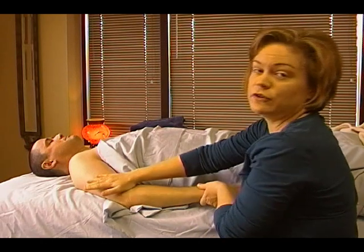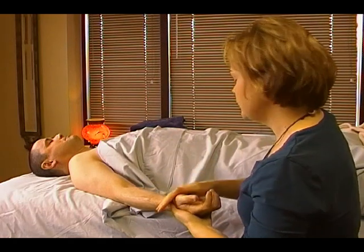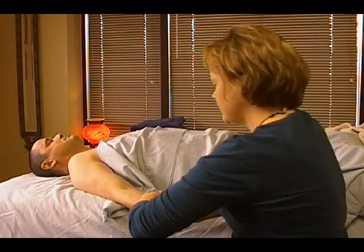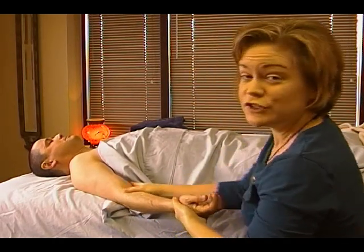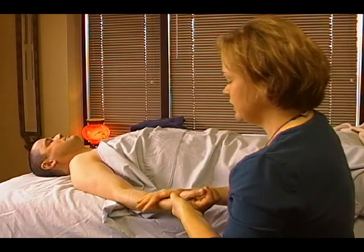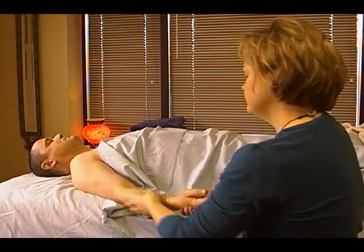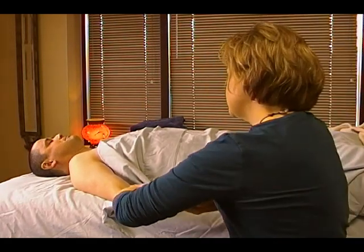Once you've done the top surface of the arm, you can turn the arm over. You'll probably still have enough lotion on your hands. Push up towards the elbow on the inside. How's that pressure feel? It's good. Make sure you're checking in with the person you're working on. So you're going to be pushing up the forearm on the inside as well.